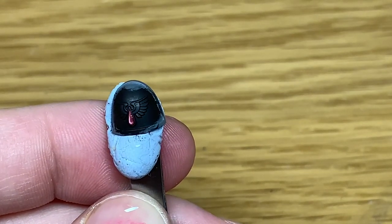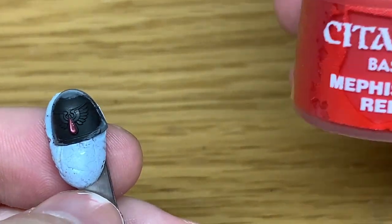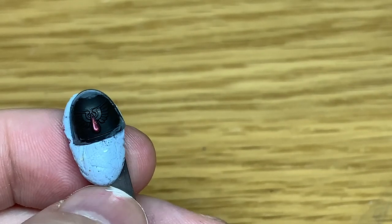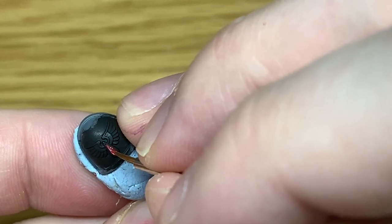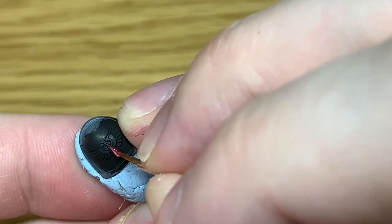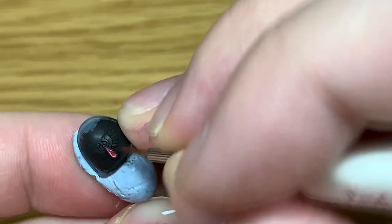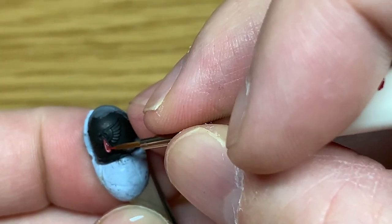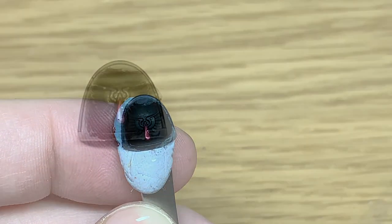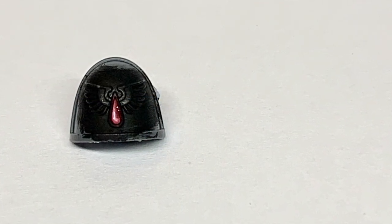I wasn't quite happy with how that was looking, so I'm just going to put a tiny little spot of red back on and touch that up. Here's the finished blood drop gem — I'm really happy with how that turned out, looks pretty nice.